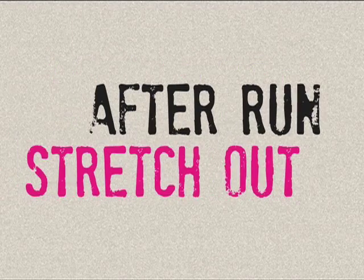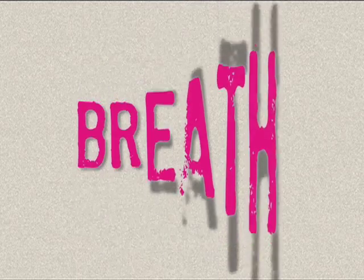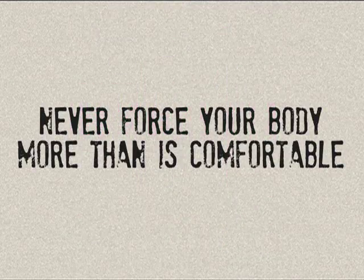Welcome back. We hope you had a great run. After-run stretches are vital to keep you supple and fit. Hold each stretch for 20 seconds or more if you wish. The key thing is to breathe into each stretch. Never force your body more than is comfortable.